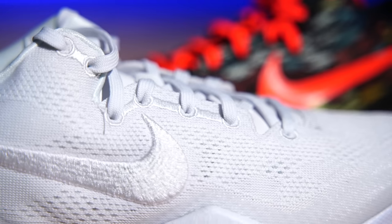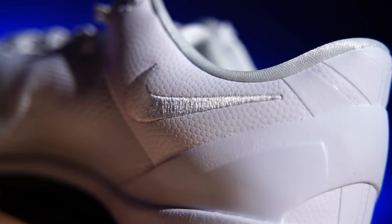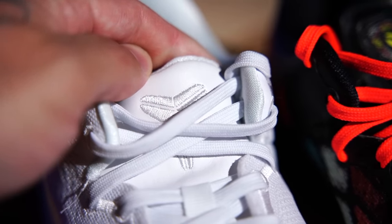They also did the same thing with the Swoosh — they took off the fused Swoosh and put on stitched Swooshes on both the lateral and medial sides, and it just looks amazing. I'm really curious what they're going to do with color applications going forward: gradient Swooshes, faded Swooshes, multicolored Swooshes — it's going to be really cool.